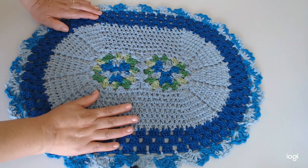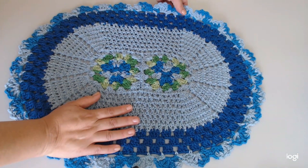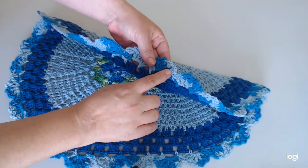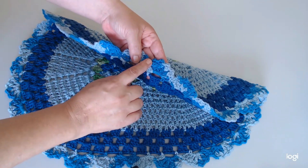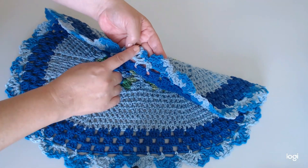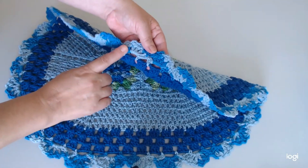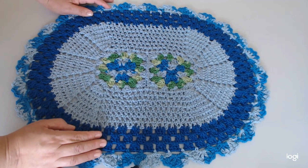Uma única coisa que eu fiz diferente aqui foi o acabamento. Lá ela faz os picôzinhos, e aqui eu fiz tombadinho. Então, eu fiz tombadinho, ponto baixo, ponto baixo, ponto baixo, três vezes, e quatro tombadinho. E fui repetindo, que eu achei que ficou uma graça também esse acabamento.